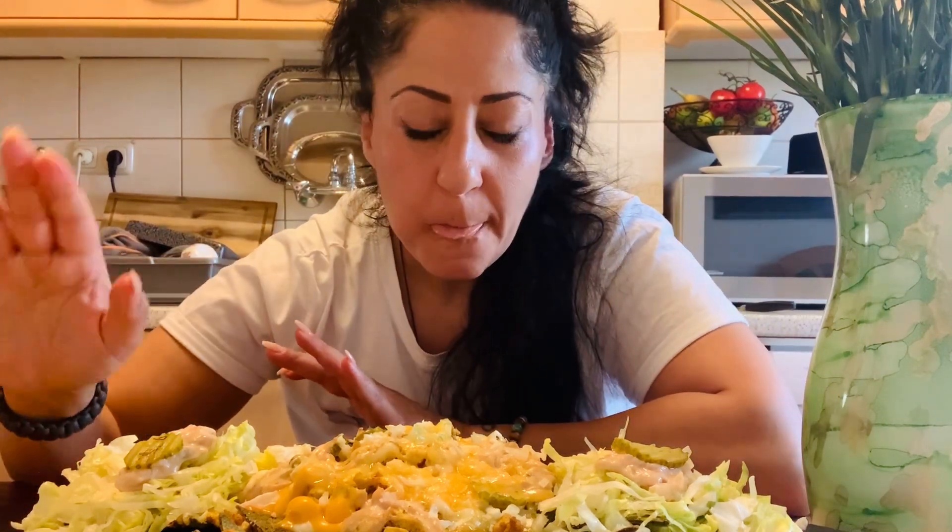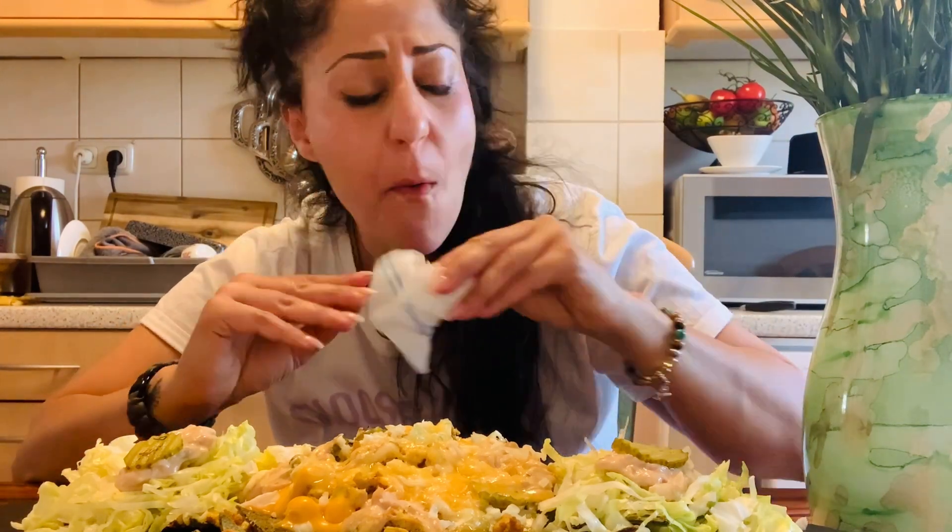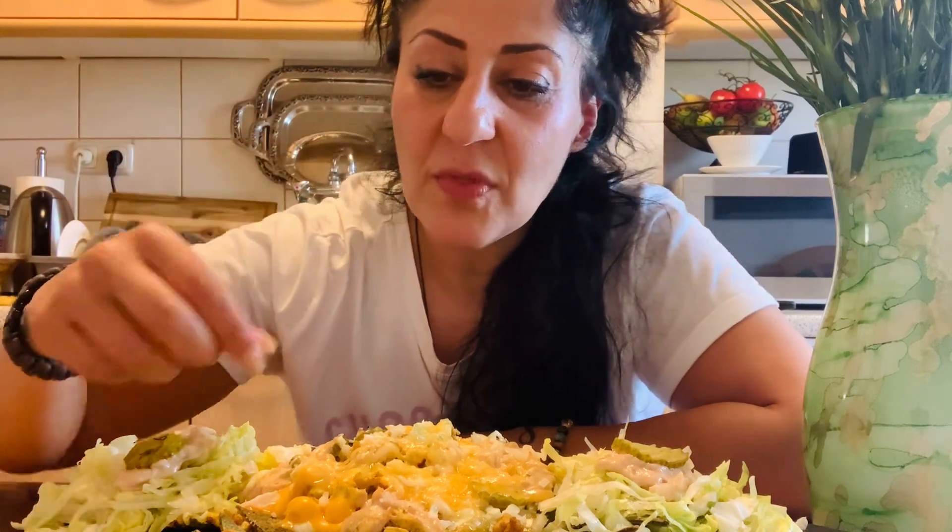Mmm, oh my gosh, oh my goodness! You would assume zero — zero — in your mouth that this is meatless. The taste, the texture, all the flavors — these nachos are amazing. I'm really a fan. Look at that crunch — so good.